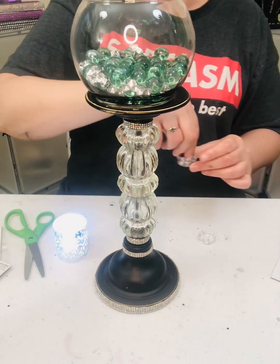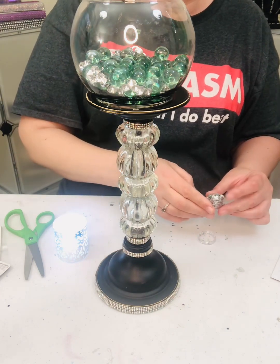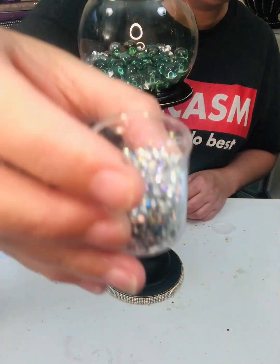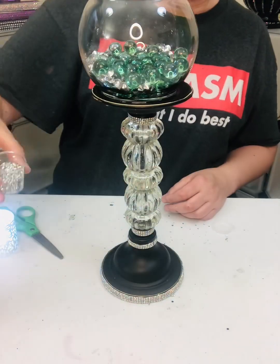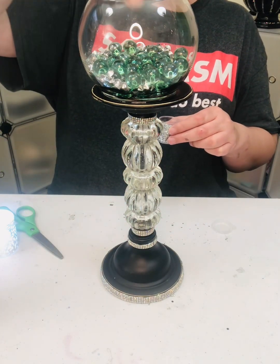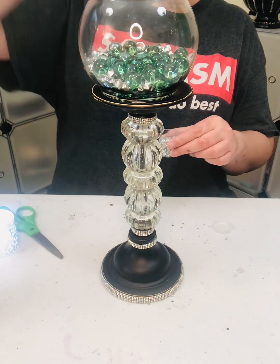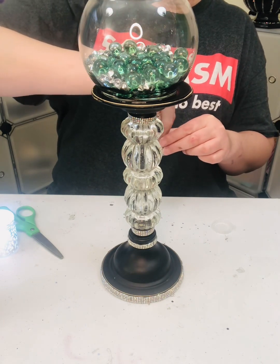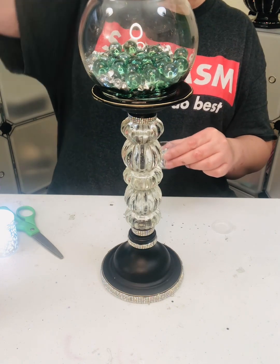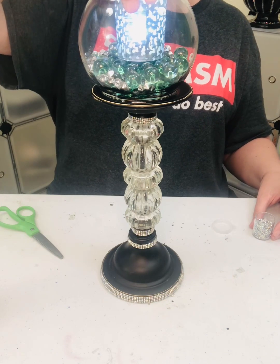It's in there but you can't really see it. Last I have these little — I don't really know what you call them — but they're like tiny tiny little crystal gems. So I'm just going to go ahead and sprinkle some of these in, trying to get them to go around the edge. Anyway, that's it — I'm gonna call it.